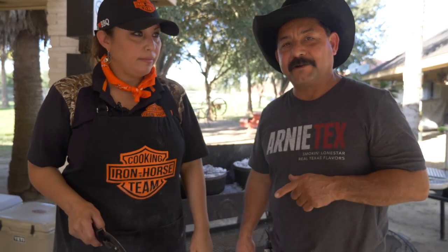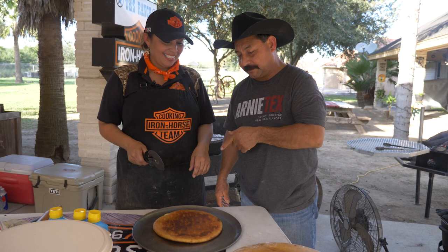Hey guys, we're here. We're going to go ahead and cut one of the very first breads that Sandra cooked today. We're going to slice it in a couple of different ways and taste it and see how it is.